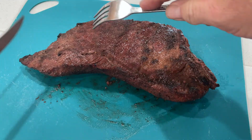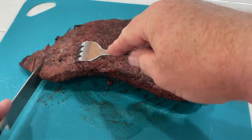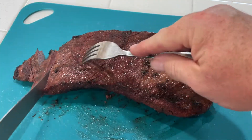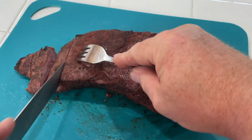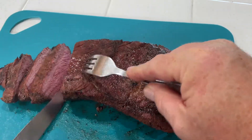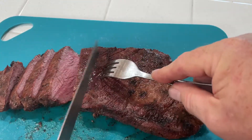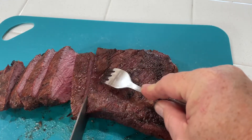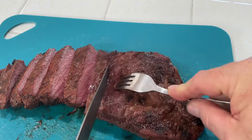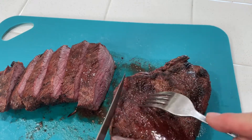Oh yeah — nice, good and sharp. Cut these about a pinky's width. This is a good section here. It came out perfect. You can get one more out of this one — looks like we can get two more out of this one. There we go, now we can turn it this way.